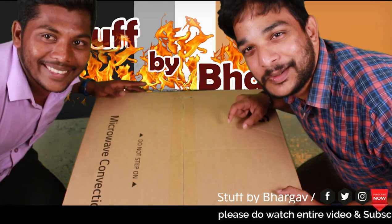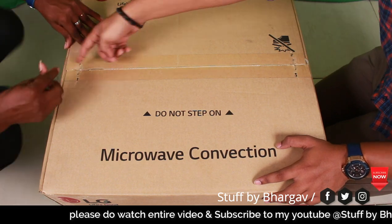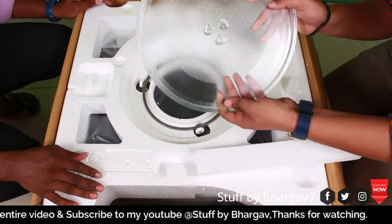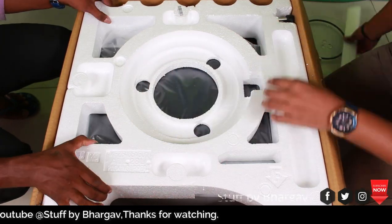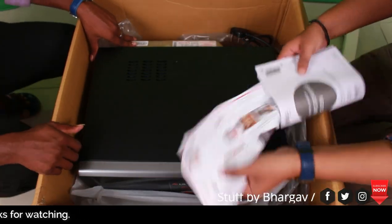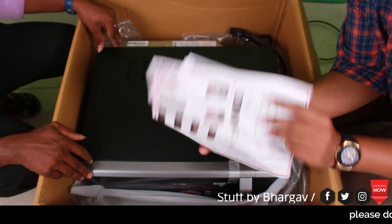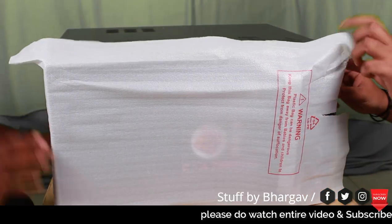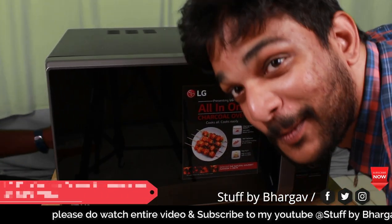This is a Charcoal Lightening Heater. I will open this box for the contents. The first item in the box is a glass plate — it is heavy. This is a roller and a glass plate; I will rotate the roller. This is the instruction manual for the microwave, plus the precautions. This is the LG Microwave Convection 28L.